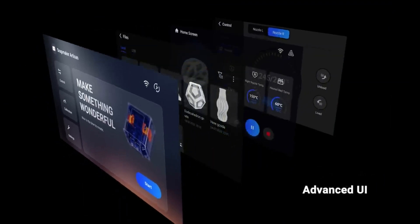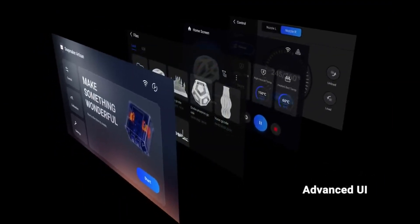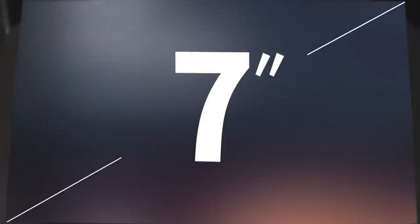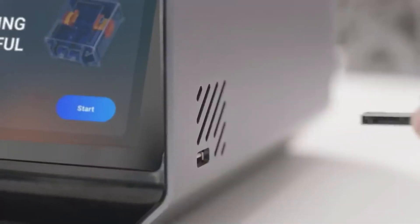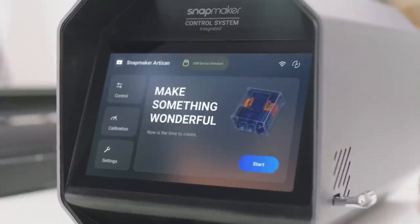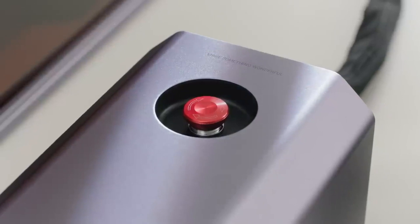The advanced UI features refined infrastructure and job preview. And with the ultra-wide touchscreen, everything is at your fingertips. Sound alerts leave you no surprise — or good surprise only. And the emergency stop keeps you safe.